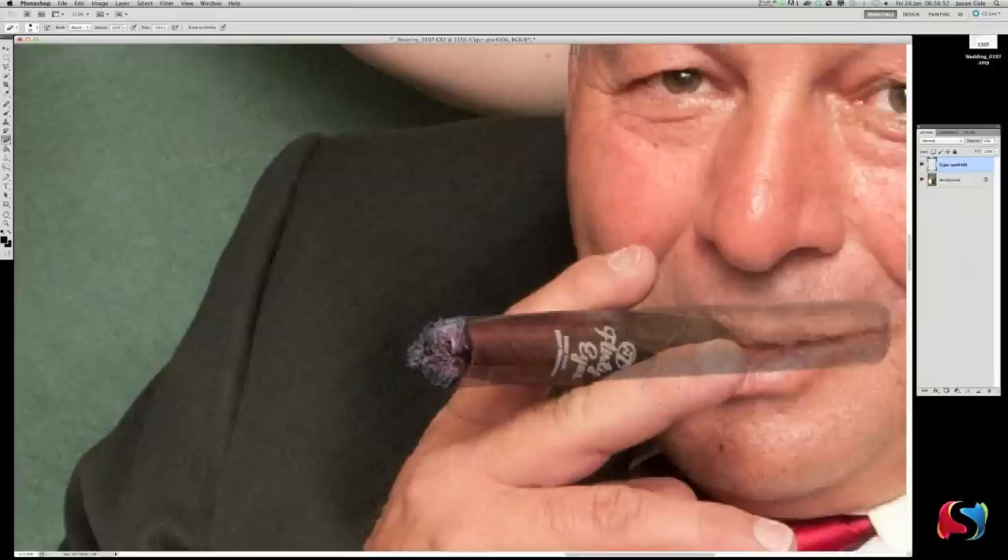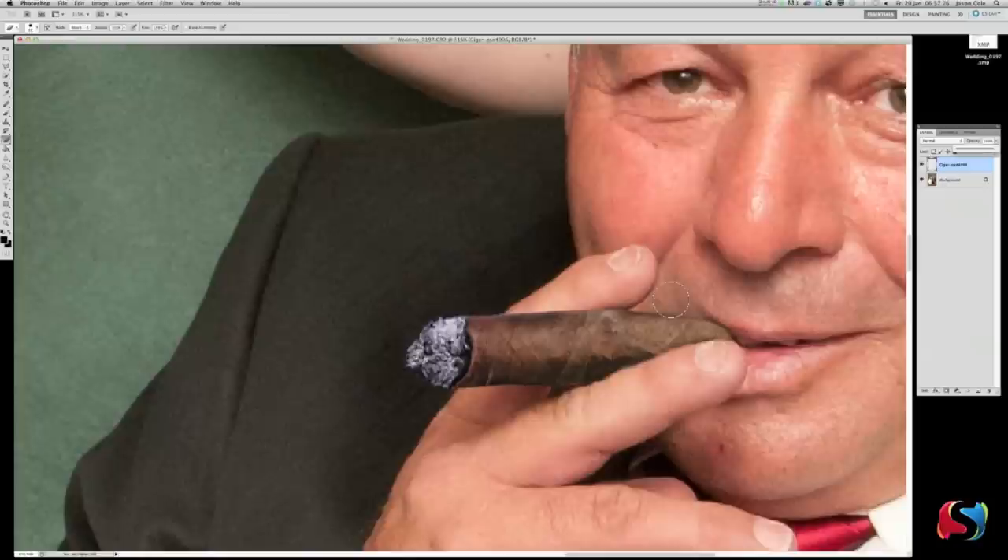Now you can see the shape — where the fingers are supposed to be, where the mouth is supposed to be. We're going to hit the Eraser tool (E) and literally erase the parts we don't need. You probably should use a mask to do this so you can come back if you make a mistake — technically you really should use a mask, but that's another tutorial. Now go back over here and put the opacity back to 100. There we go — he's smoking a cigar.